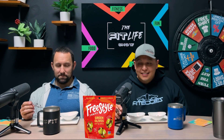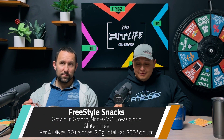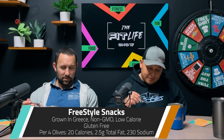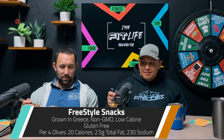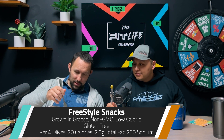Today we have Freestyle Snacks, and these olives are grown in Greece. They are non-GMO, low-calorie, and gluten-free. Per four olives, it has 20 calories, 2.5 grams of total fat, and 230 milligrams of sodium. That's a lot of sodium — so if you're sodium deficient, just eat a couple olives.